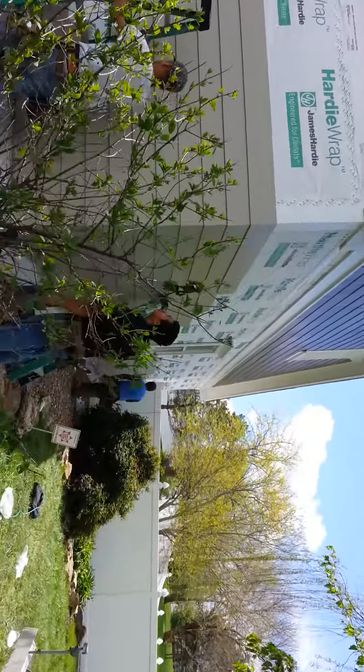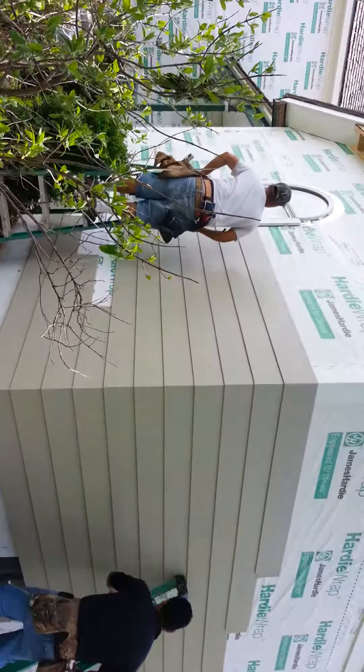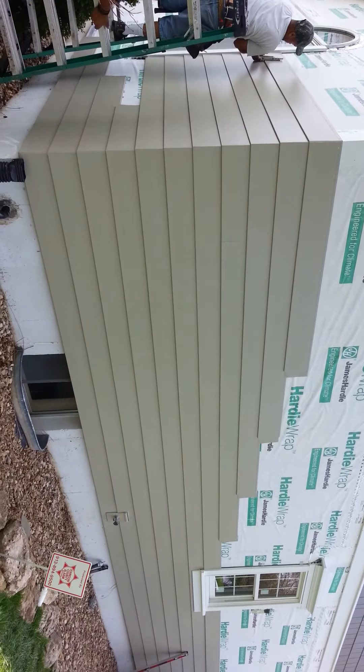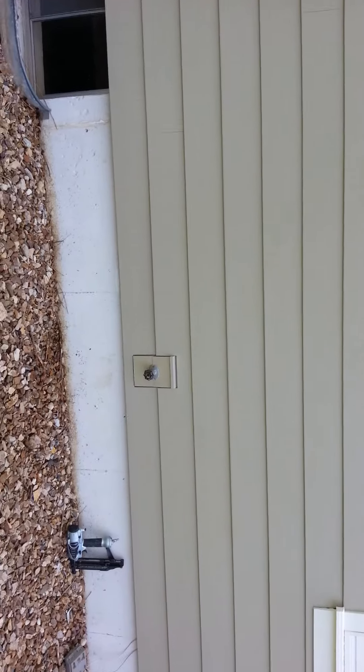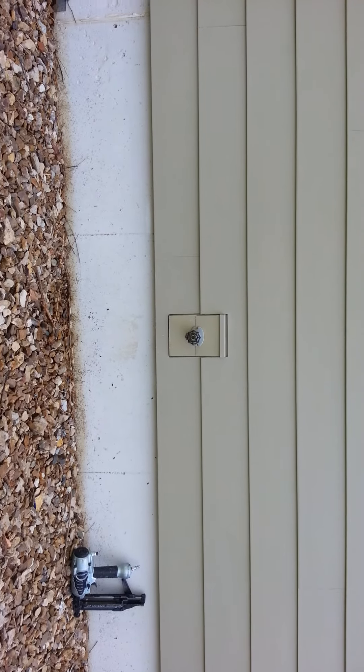We've got the weaved corners going up. Smooth siding Monterey taupe, eight and a quarter inch with a seven inch reveal — James Hardy Color Plus siding. Sturdy mount, wall penetration blocks with quarter inch clearance above them. Very crucial.